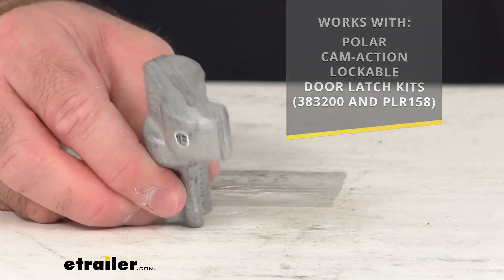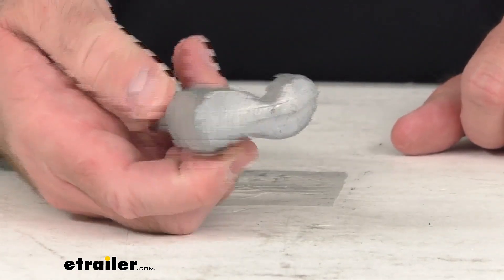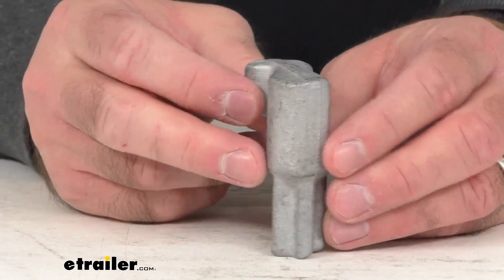This does feature a zinc plated steel construction, so it's going to be very durable. You're not going to have to worry about corrosion — it'll do a great job of resisting corrosion.